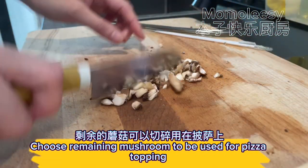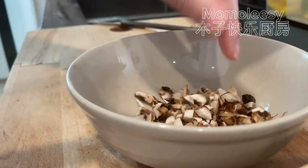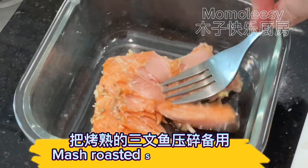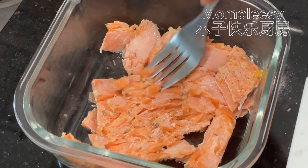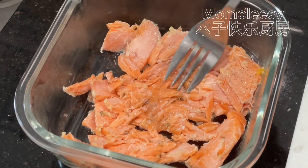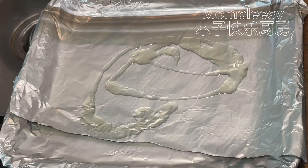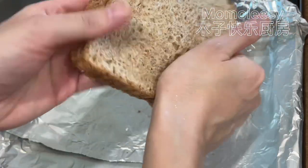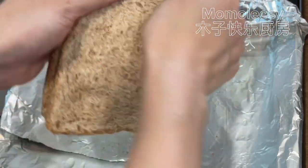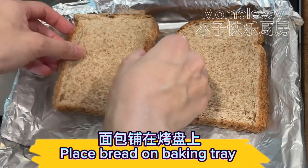Choose remaining mushrooms to be used for pizza topping. Mash roasted salmon and set aside. Cover baking tray with aluminum foil. Flatten bread slices to be used as pizza dough, then place bread on baking tray.